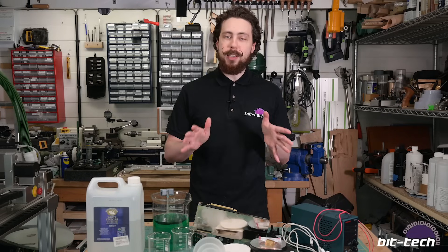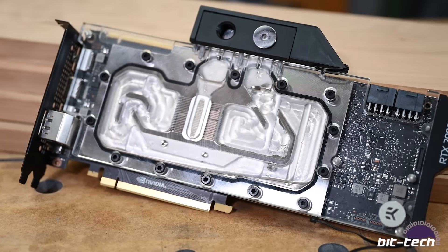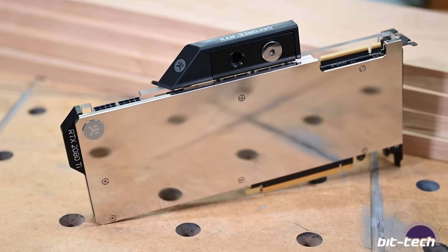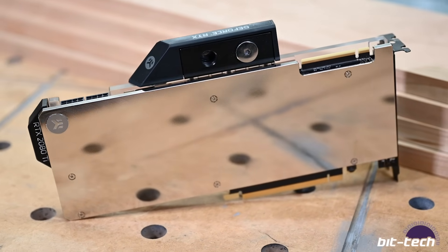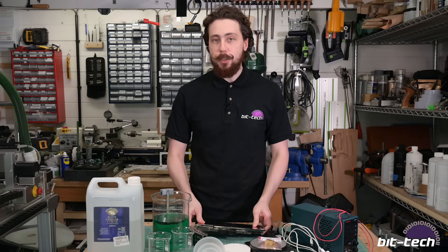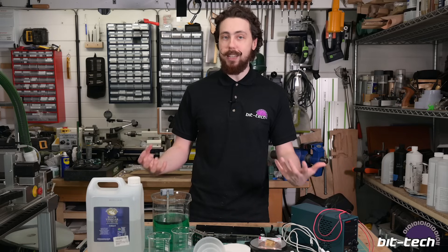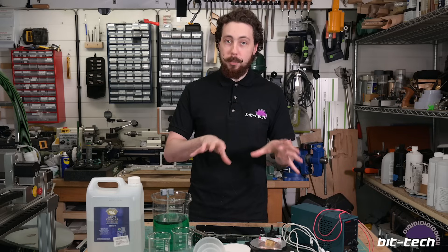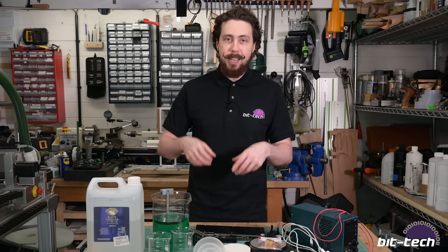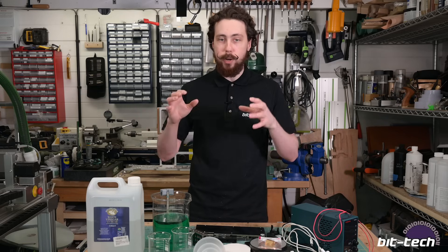If you're accustomed to PC water cooling this will be quite familiar to you, because this is a nickel plated water block - in my case a 2080 Ti block used in Aqua Keris, which also comes with a fancy nickel plated backplate. It has nothing but extra bling factor, but it does look rather nice. Industrially, nickel plating is used very often for increased corrosion resistance, especially for things like gas pipelines to prevent corrosion and breakdown.